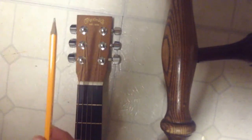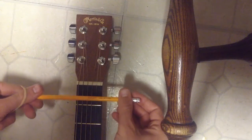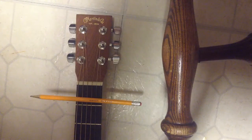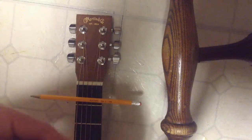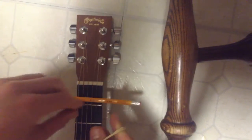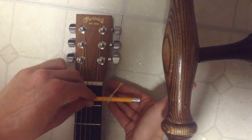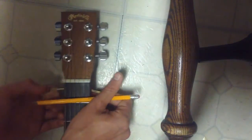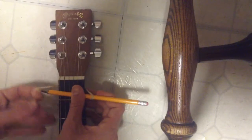Alright, so once you've got your pencil and your rubber band, you're going to want to put the pencil on the neck of the guitar. And that's going to kind of serve as the makeshift bridge. From there, you're going to take a rubber band, and you want the rubber band to be fairly tight around the guitar. So you're going to take this and put it on one side of the pencil like that, and loop it around. And with your other hand, grab it, and then loop it around the other side of the pencil.